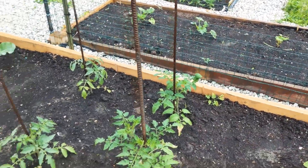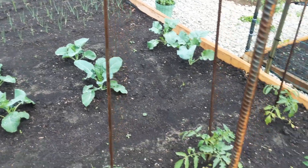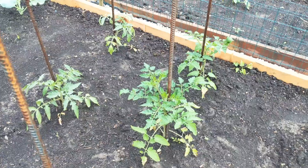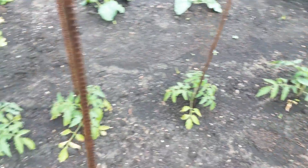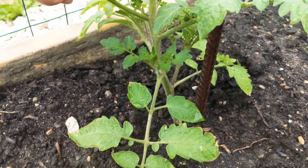Hello everyone and welcome back to Greenhouse Gardening 101. We are looking at tomato suckers today — how to help make your plant grow nice and strong. So we're going to take a look at the plants here and we are going to find the suckers.